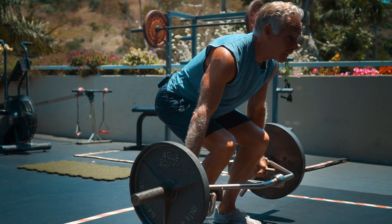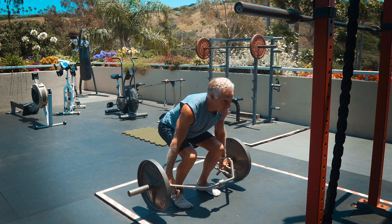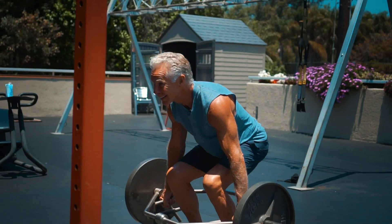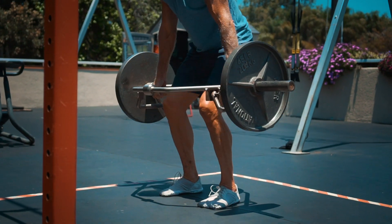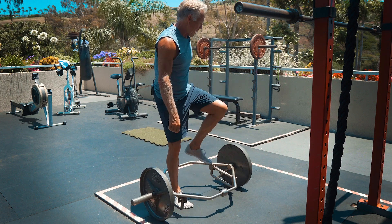Looking straight ahead, knees tracking over my toes, straight back — warm up with some of those.